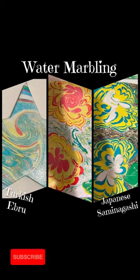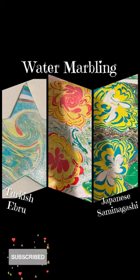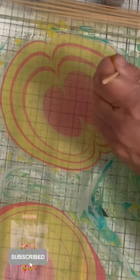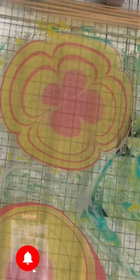Hi everyone, it's Donna from Hollywood, California. It's not just paint, it's art by Donna. And if you've never seen water marbling before, you're in for a special treat. Come Friday and see water marbling at its best. I'm going to show you how.